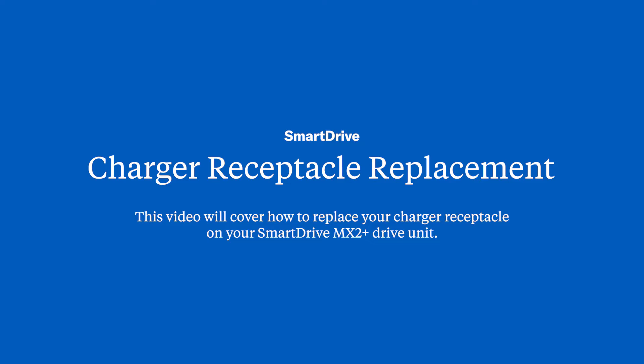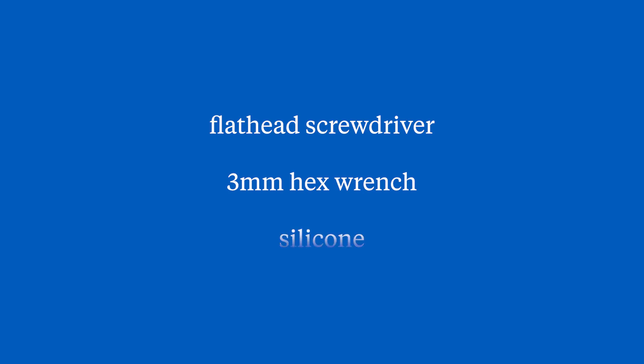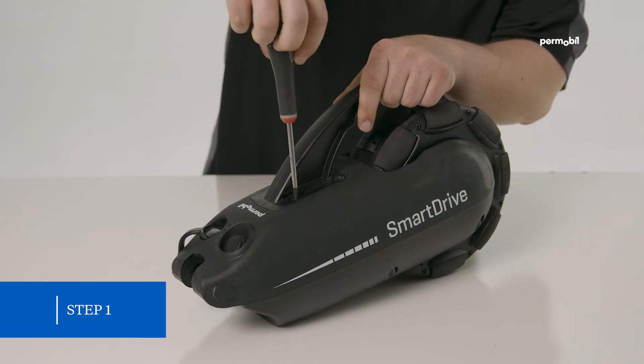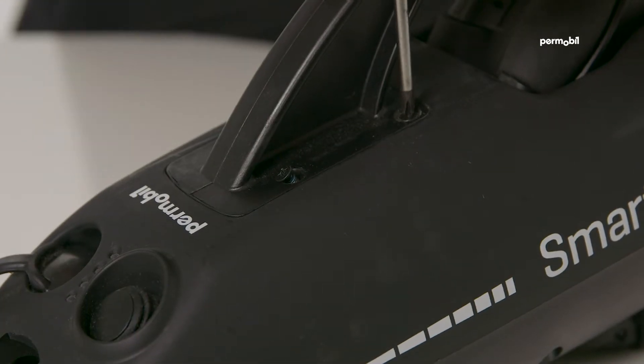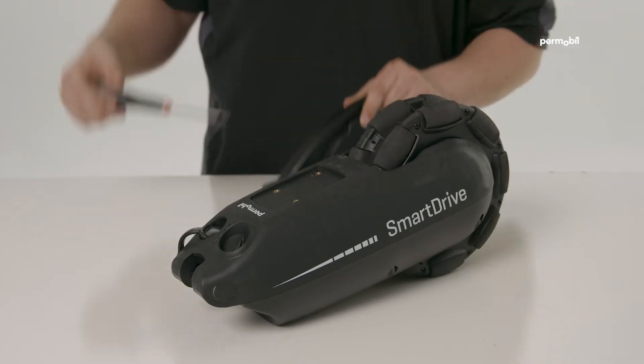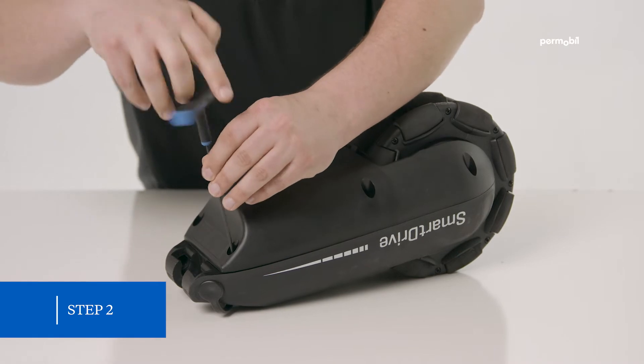To replace your charger receptacle, you will need the following tools: flat head screwdriver, 3 millimeter hex wrench, and silicone. Step 1: remove the four screws holding the carrying handle in place and remove the handle.